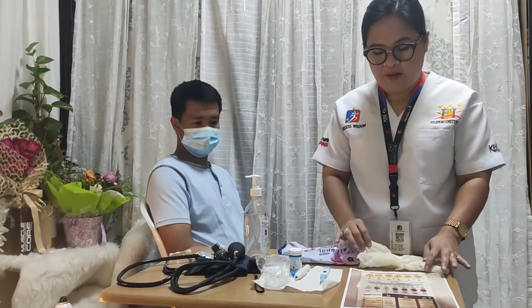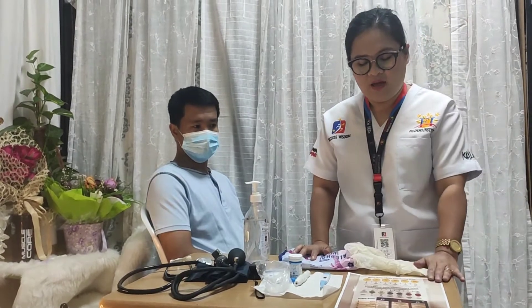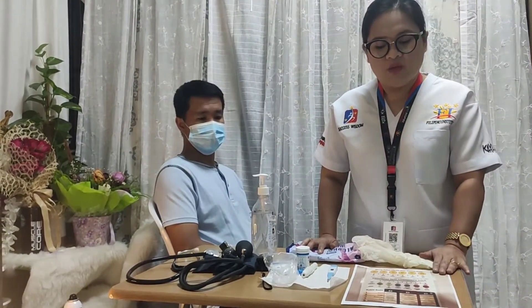The digital thermometer can be used axillary, orally, and rectally. I also have the pain assessment tools to assess the pain.